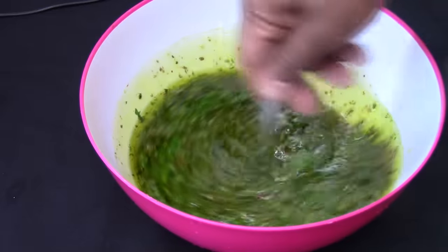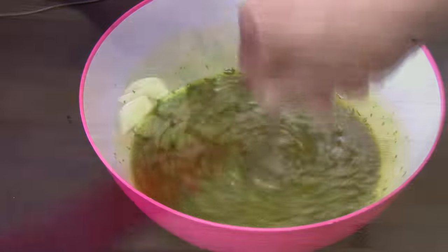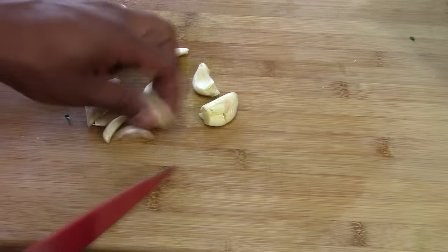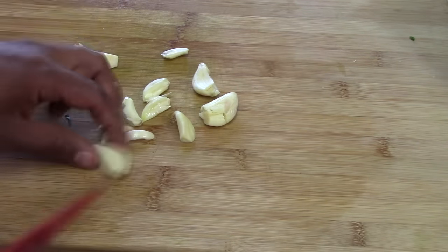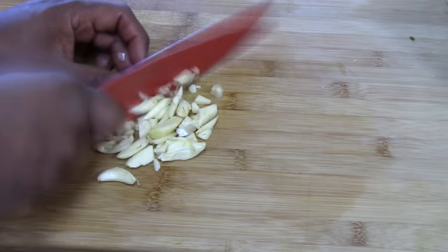Everything starts smelling delicious in your kitchen. Last, we're gonna add maybe five or six garlic cloves — make sure you chop them too.